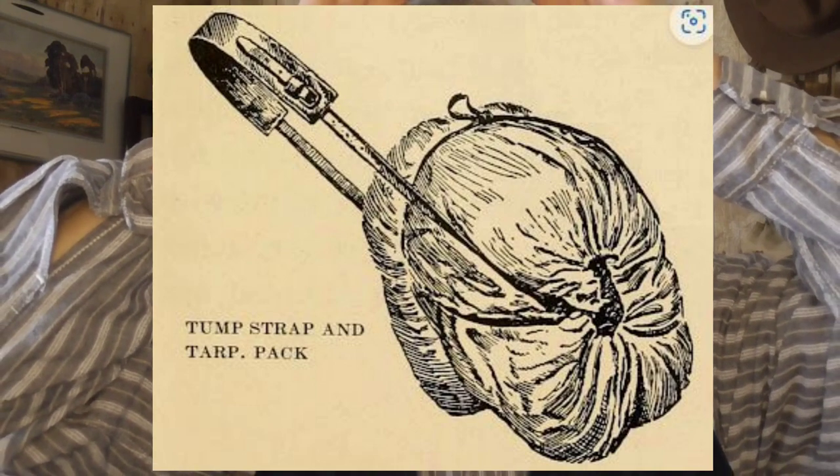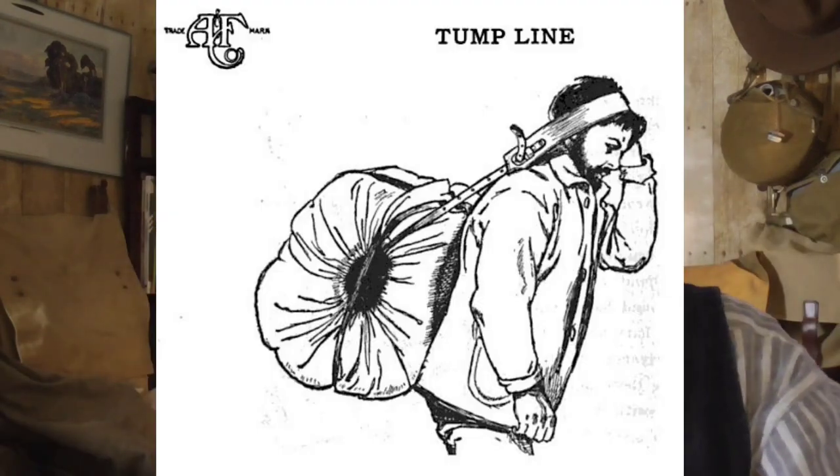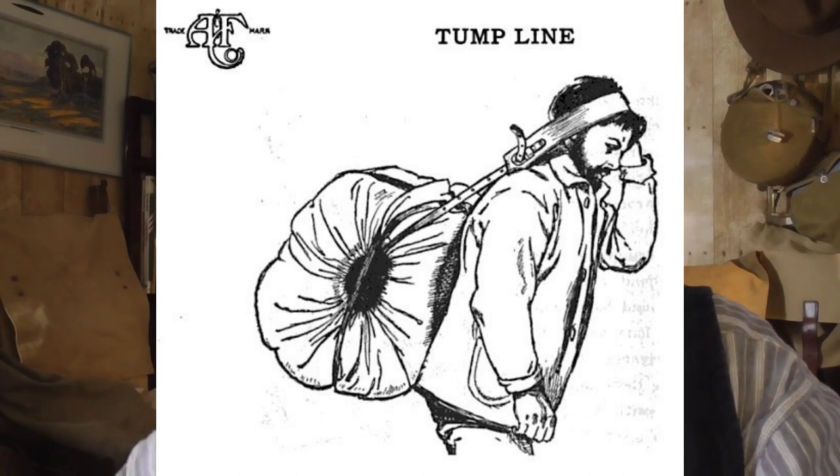What the tump line was originally designed as was just a long line — basically a big circle — where in one part it had a wide spot to place across your forehead. You would lay out your load in a piece of canvas or hide, fill that up, roll it with the tump line inside, tie it, put it on your head, and the weight of the load would be transferred to your spine. The idea was that your whole body would be carrying the load, not just your shoulders.